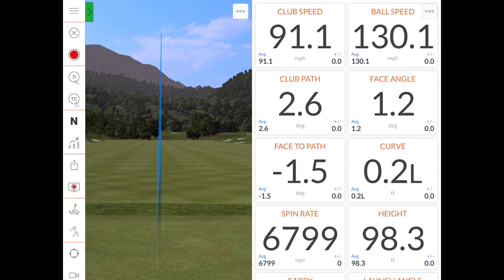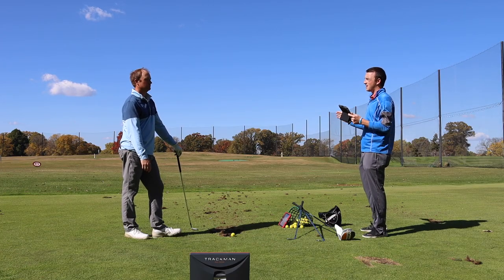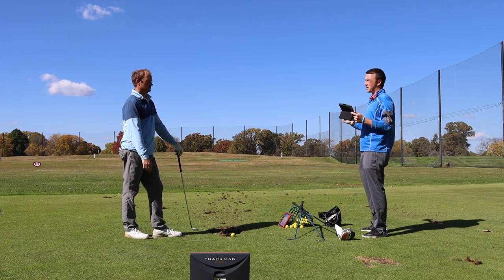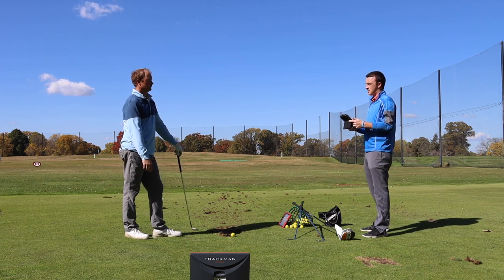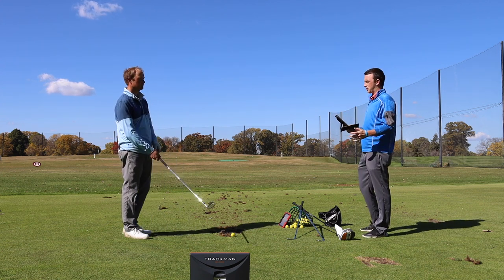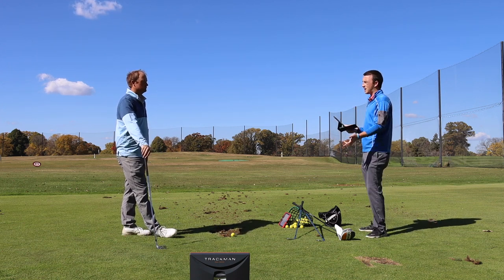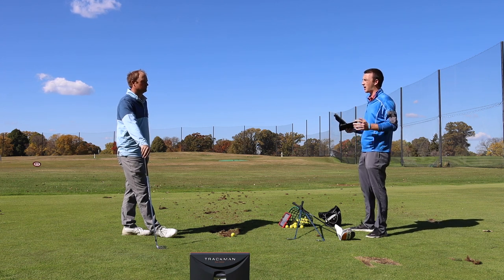Now to hit a fade — a fade would be useful for maybe a hole that has a dogleg to the right, or maybe the pin is on the right side of the green, protected by bunkers. There are lots of situations where a fade can be useful. For you, when you hit a fade, how are you setting up? What are you trying to do with your feet, shoulders, swing plane?